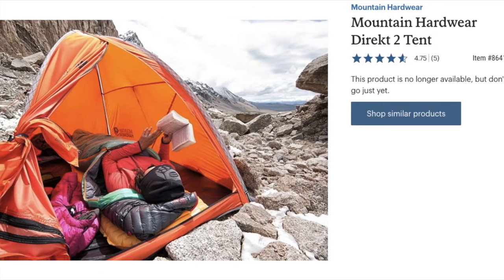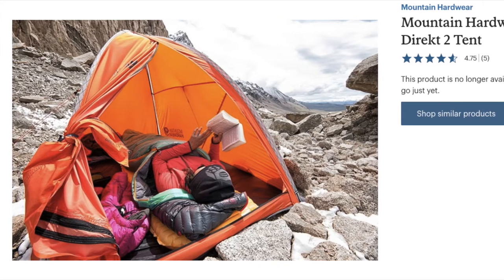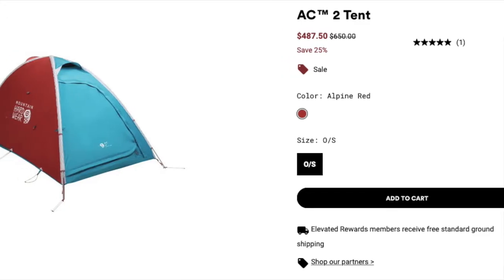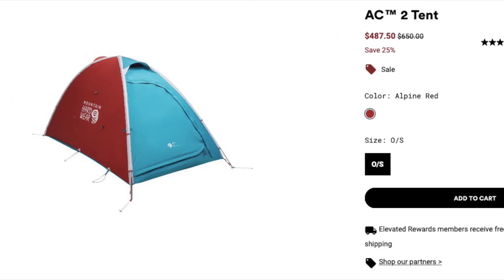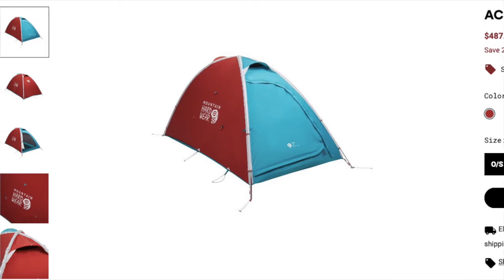I didn't want to review this initially because the tent's no longer in production, but then I learned that the AC2 is the latest version of this tent. There have been some updates and changes that I'll talk about later, but essentially you can get this tent now.